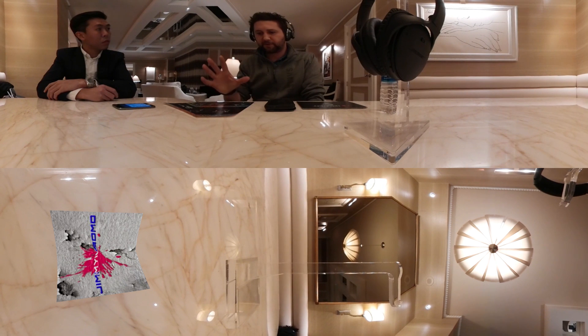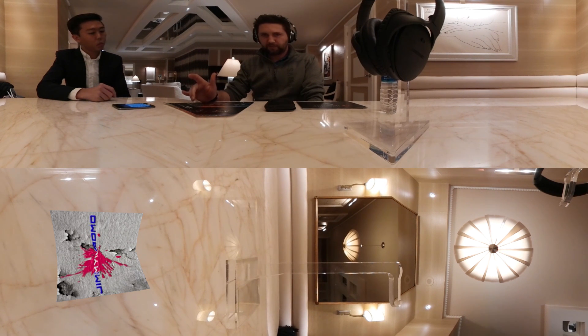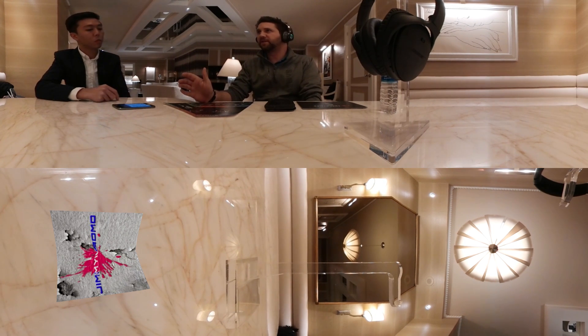If you guys have ever noticed Nakamichi before with their headset, they were actually on Kickstarter going for their headset and hit over 400% of their goal. I like this a lot.